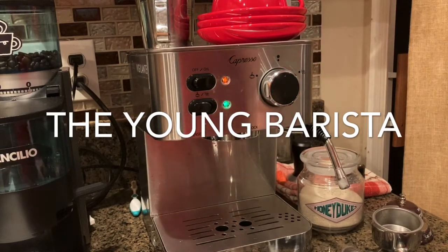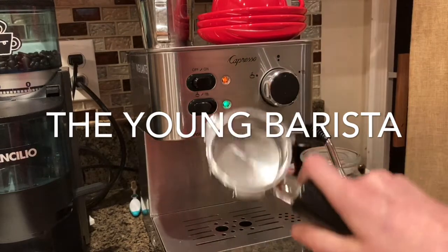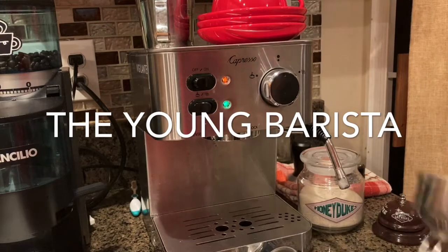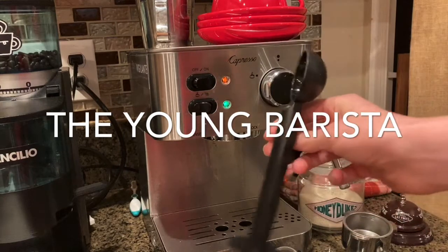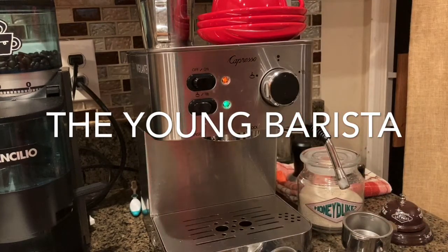Now I'm going to see what the Rocky came with. It comes with a couple of things: the machine itself, two portafilters — a bottomless portafilter and a double-spout portafilter. There's a problem with these portafilters, but I'll mention that in a second. It also comes with a lovely scoop and a tamp, as every machine will always have.